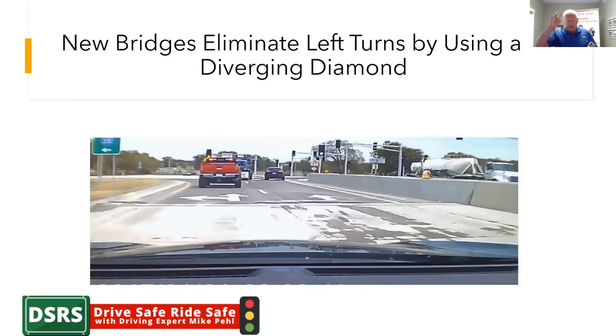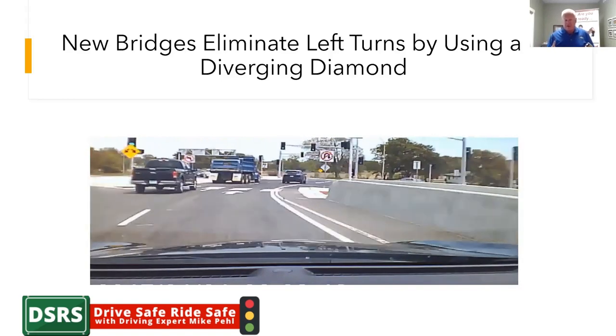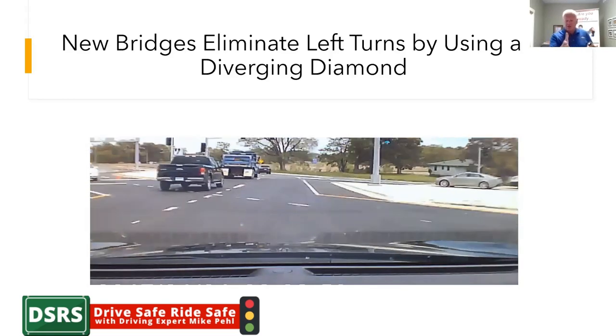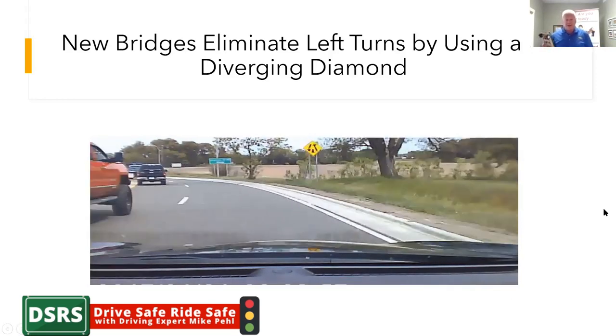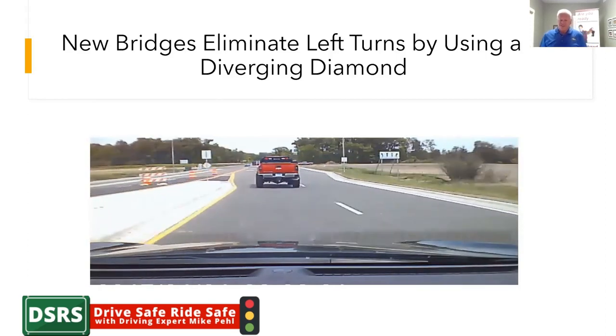So it's so important that you read your pavement signs. And of course they a lot of times have the overhead signs — see that? So if you're in the right lane, you have to go straight. If you're in the left lane, you could have taken a left onto the freeway or gone straight, and you had no traffic to interfere with. So guys, it's an awesome thing. Hopefully the next time that you get to one of these, you'll say, 'I understand it more.' So there you go.